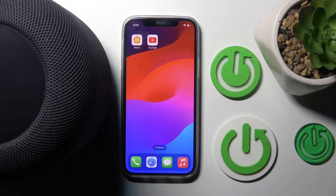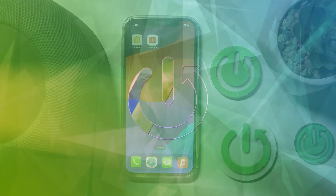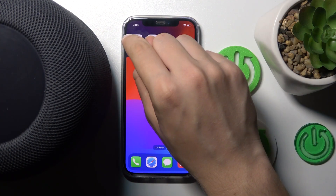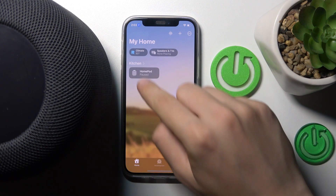Hi everyone, welcome. In front of me is Apple HomePod 2 and I'm going to show you how to enable alarm in your device. Let's get started. First, you have to open the Home app and click on your device.